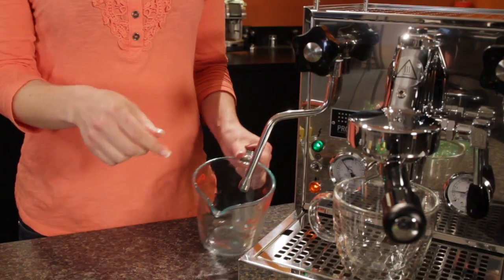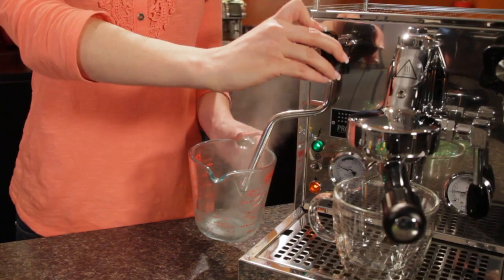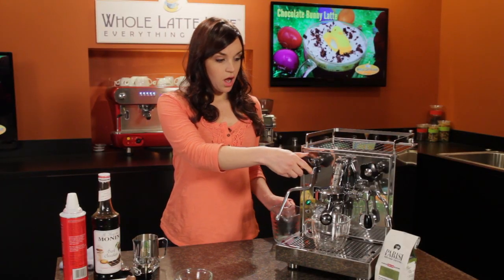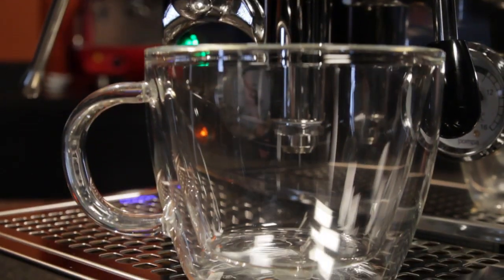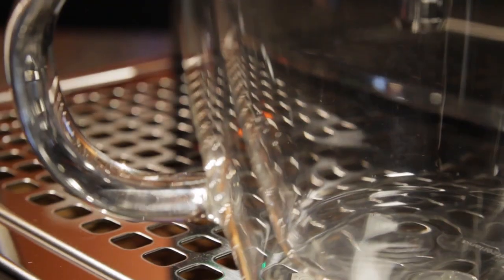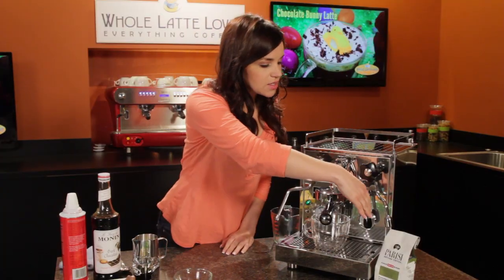The first thing you want to do is purge our steam wand. Alright, now I'm ready to brew my shot. I'm going to brew it right into our mug — I'm using the Bodum Bistro double-walled mug. These are wonderful because they keep your hot drinks hot and your cold drinks cold, so you might want to pick some of these up if you don't have them already. Let's get that shot going.